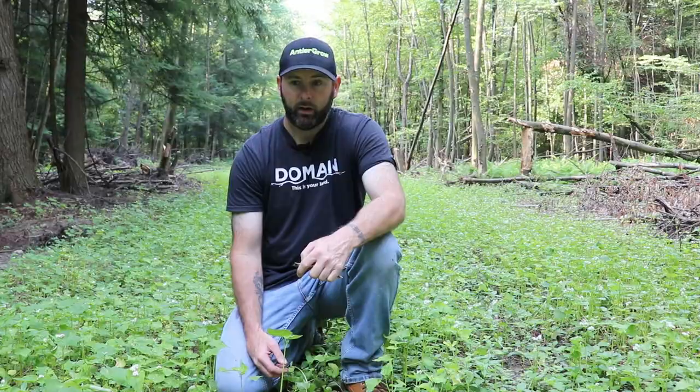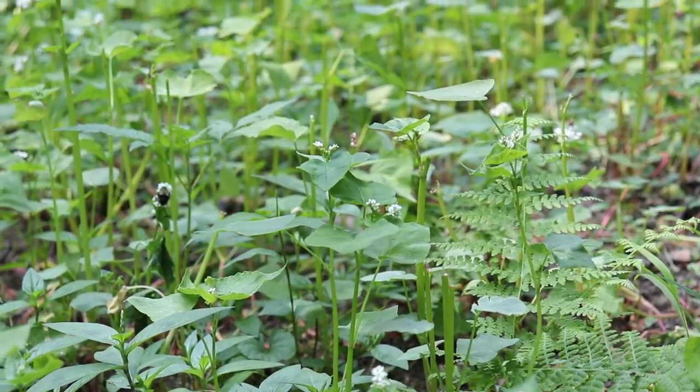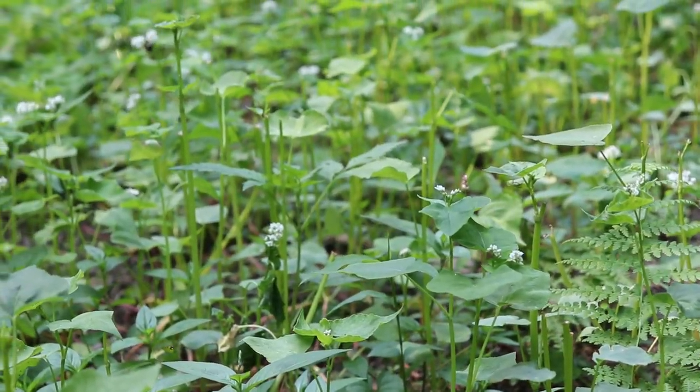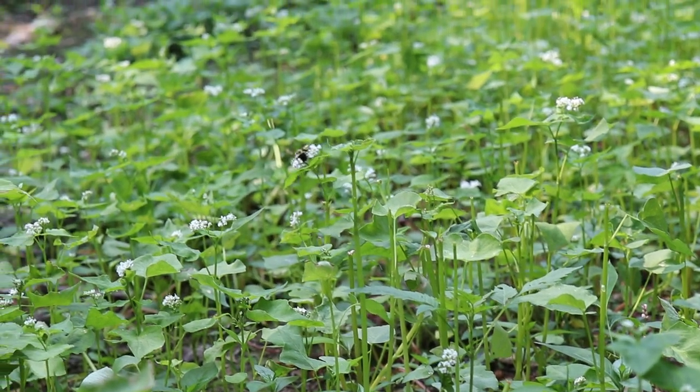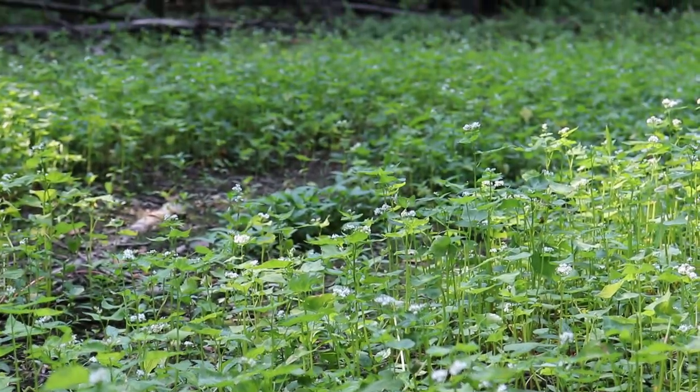In the springtime we'll come back in, lightly disc again, add some more lime, and go from there. When we plant the No BS in the next couple weeks I'm also going to add a few more bags of lime and some fertilizer, let this bad boy grow back up, and then right before hunting season we'll come back and foliar feed it with micronutrients — and that'll be it for the year.